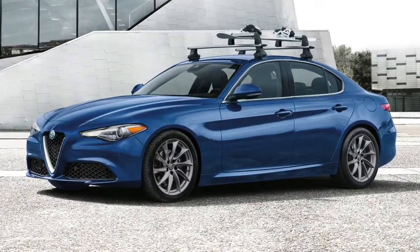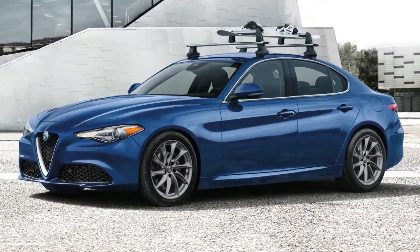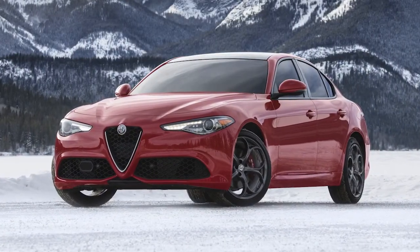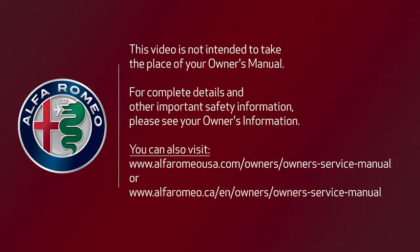Do not open the sunroof if you have a roof rack or crossbars installed, and never open it when there is snow or ice on the roof of your vehicle. This video is not intended to take the place of your Owner's Manual. For complete details and other important safety information, please see your Owner's Information.